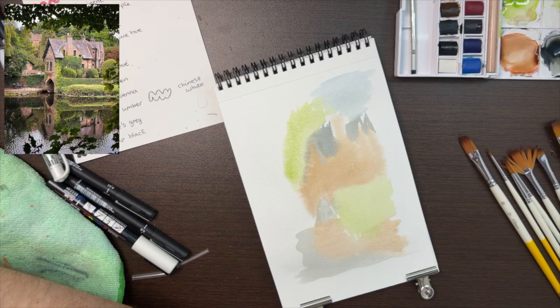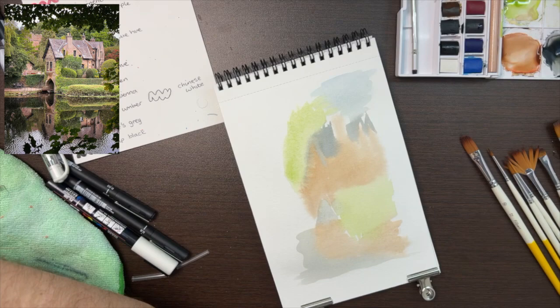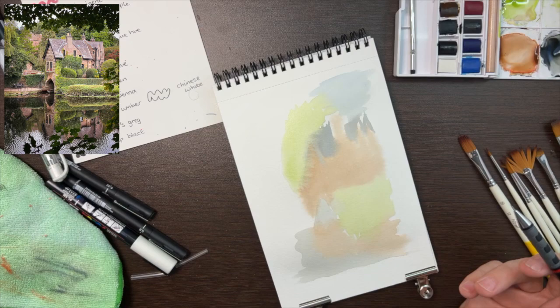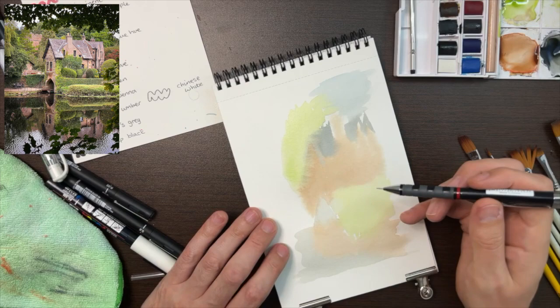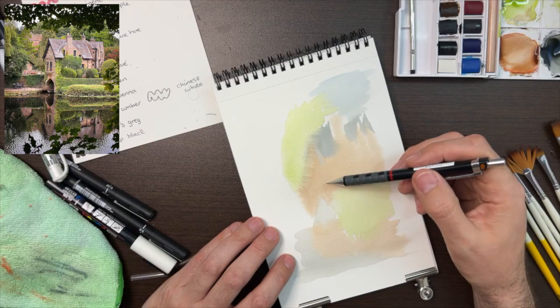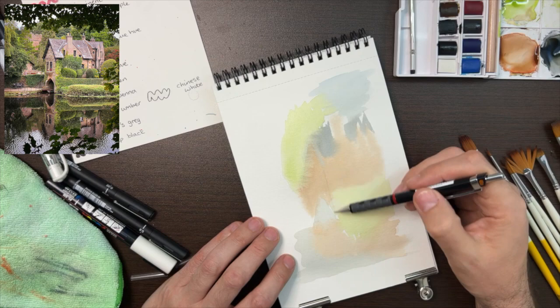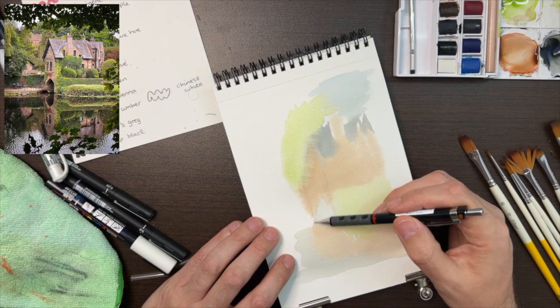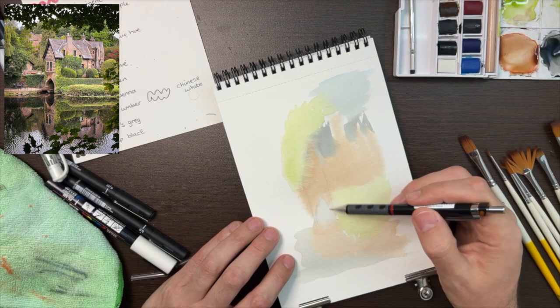But this is the boring part — I've got to wait for these colours to dry, so I'm going to speed that up. Now that the paint has dried, which in real time took about 10 minutes, I'm just going to go in with an HB pencil. Just sketching the outlines of the building, lines for the walls. You don't need to go into too much detail at this point because we're going to go over it again later with pen — this is just to get a rough idea.